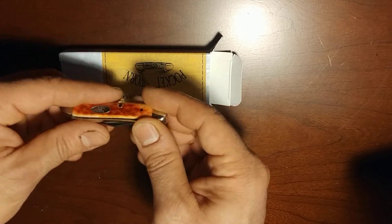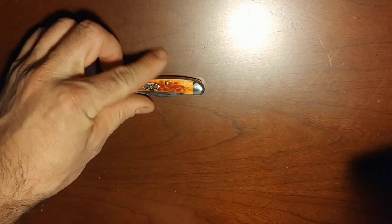So I would say that this is definitely a score. Very, very beautiful knife.